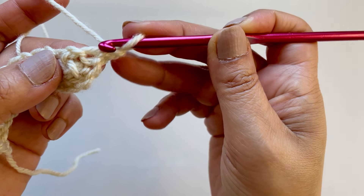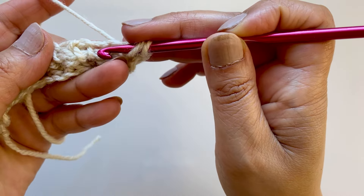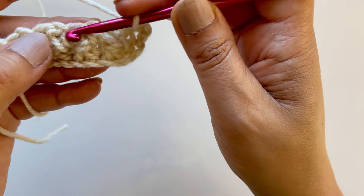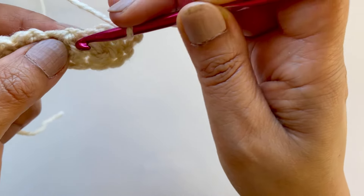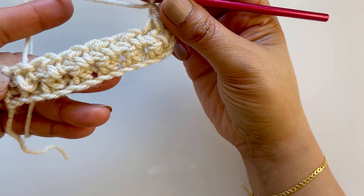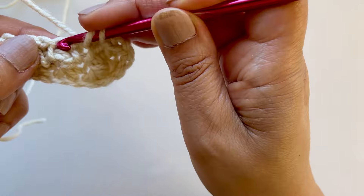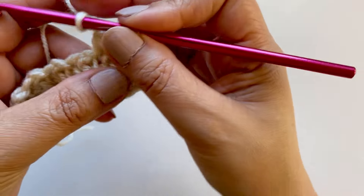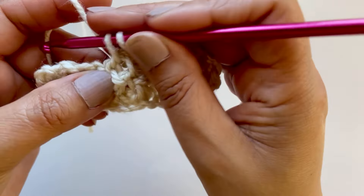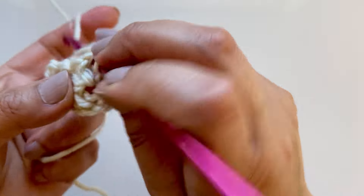Chain one - same again. You miss that one, do not touch this one, go into that space there, pull up a loop, and the next one is here. Get into there, pull up a loop, pull through all three, chain one. You'll always see a diagonal line. See these two diagonal lines? You'll want to go in the middle of the diagonal line. Every row is going to look the same - you've got these two lines, just go in between them, one into there and one on the other side of the cluster. Make sure to chain one after every two single crochets together.